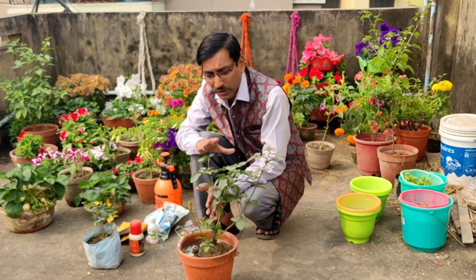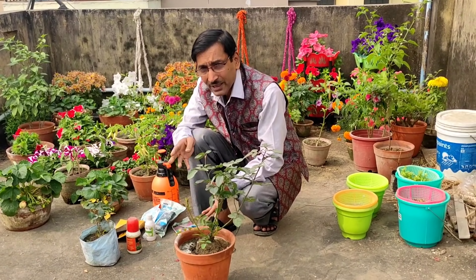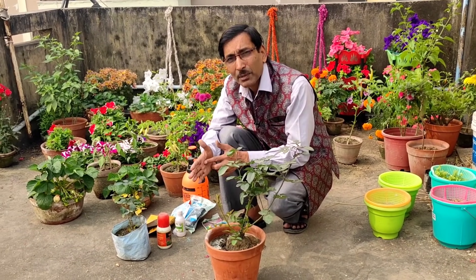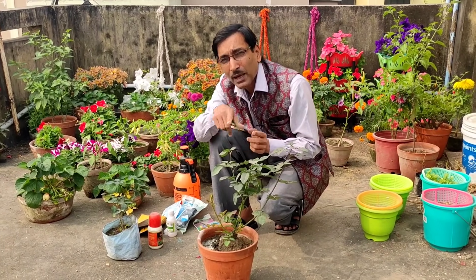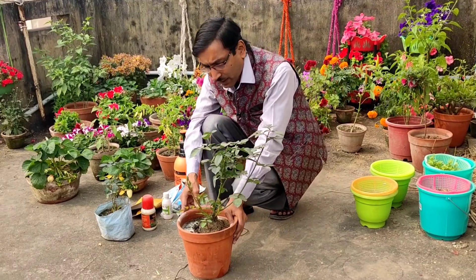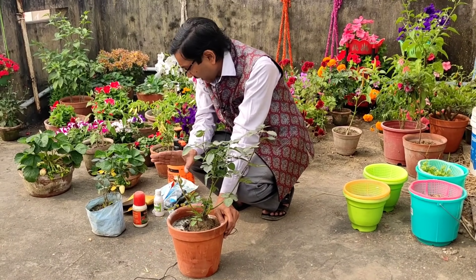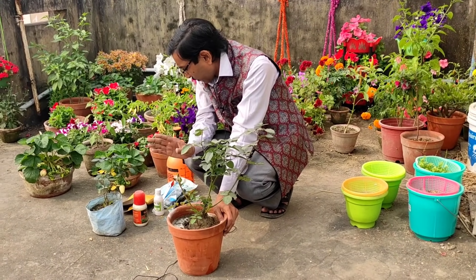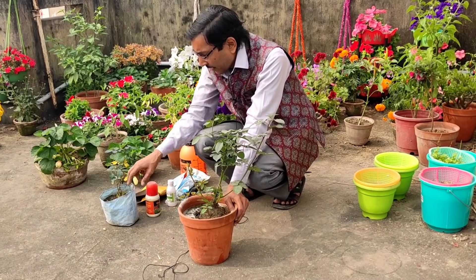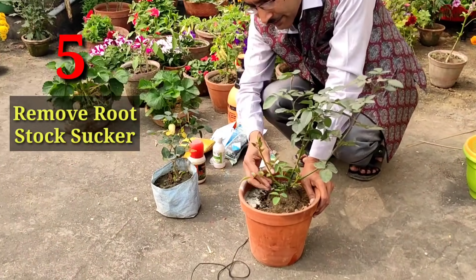The most important thing is that when you are growing your roses, you have to shower the plants. In summer months, shower the plants every day and water them every day. If you are growing in cinder, you have to water three times a day — in the morning, at noon, and in the afternoon. If you are growing in soil, water it every day, either in the morning or evening time.